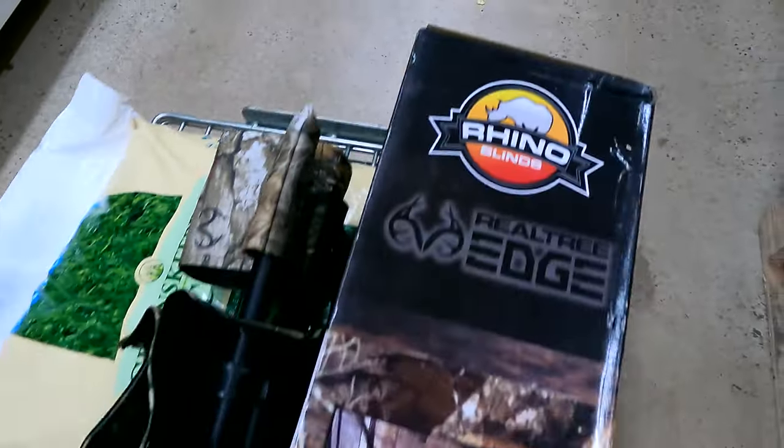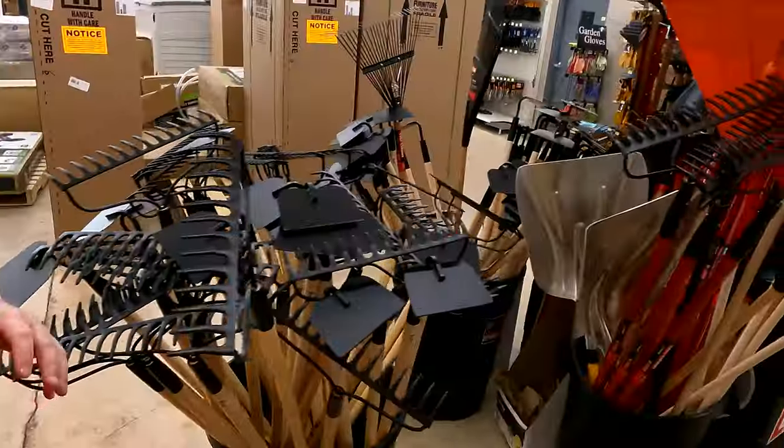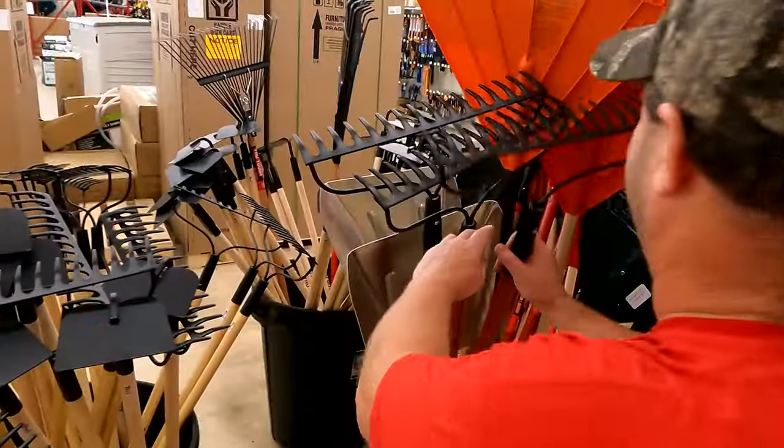What we're gonna do now is go get a blower and a rake, because we've got an isolated area. Can't get a tractor in there, so we're gonna clear out a little area with a blower, then use a rake to rough it up so we can get good seed-to-soil contact.